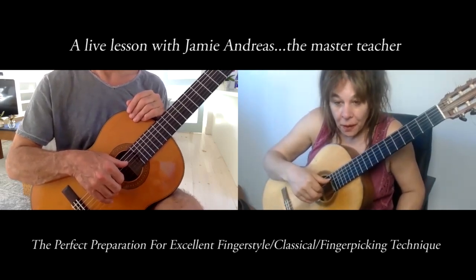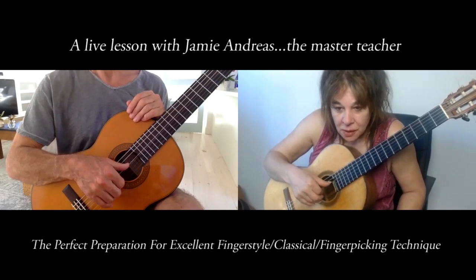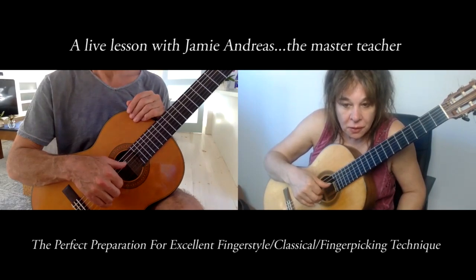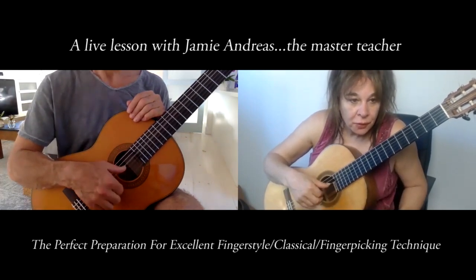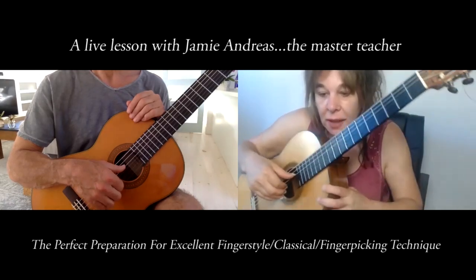We're going to learn to use each finger with complete independence from the others. So when the thumb plays, I'm pressing down on it — the other fingers are just going to be right there, not even moving, lightly touching. Bring your wrist out a little bit more, relax your shoulder. That's it — that's the thumb stroke and the fingers are just staying there.